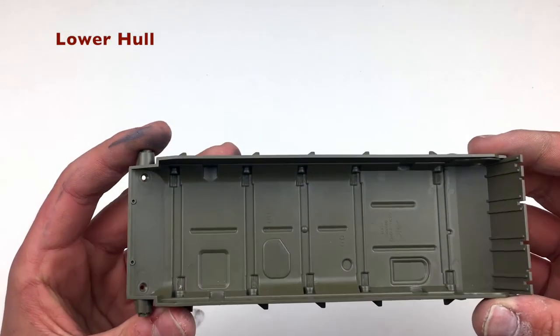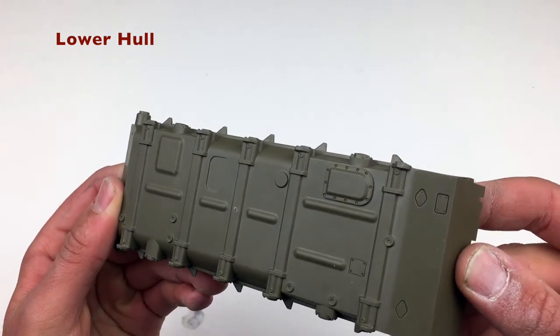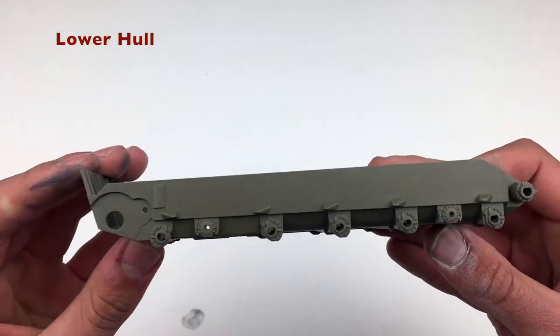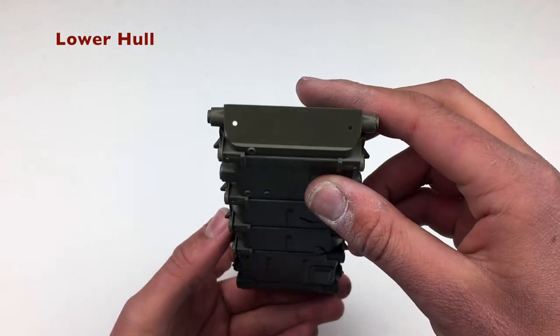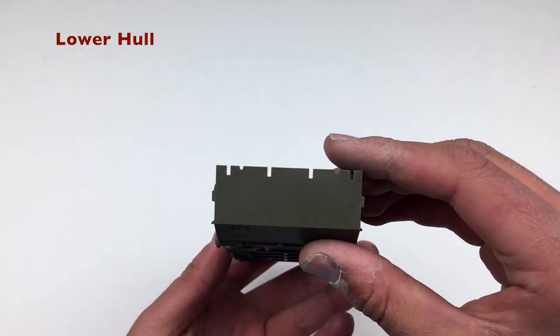Starting off, we have the one-piece lower hull. And actually, surprisingly enough, this one is pretty well detailed for a Tamiya kit. In previous kits, they haven't really spent that much time on the detail of the lower hull, and I really appreciate it in this kit. Otherwise, it looks really nice and the hull should go together really easily.